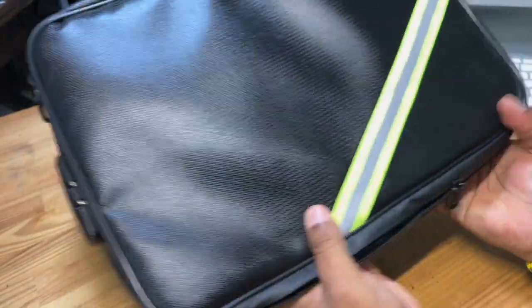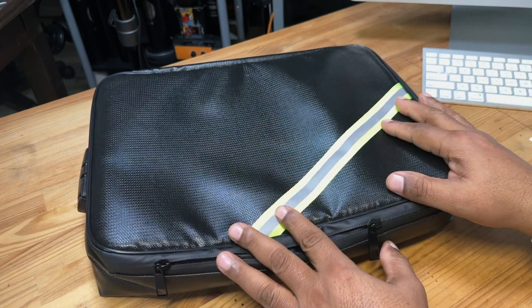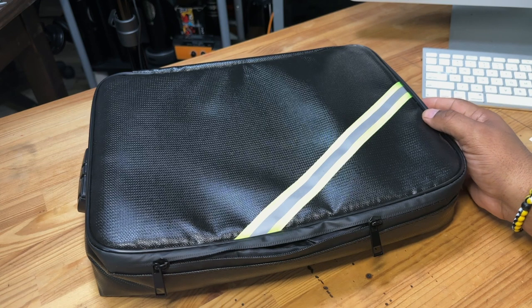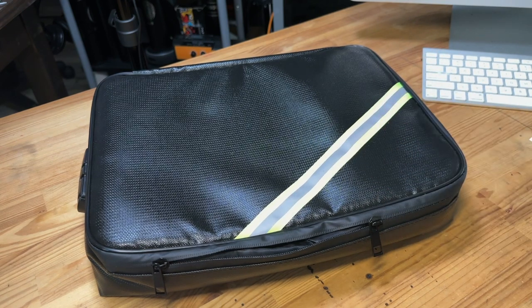I like this a lot. I wanted to do a quick video to show you guys this amazing moisture-proof, fire-resistant document bag. It's been Rome with Rome Knows Tech, and I will catch you guys all in the next video. Until then, peace — I am out.